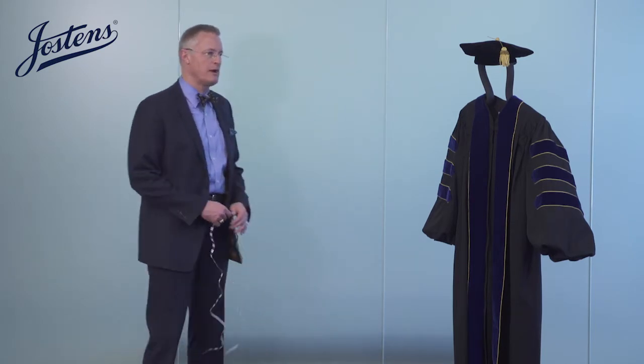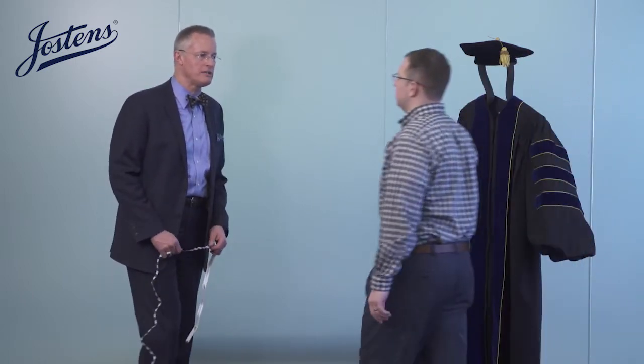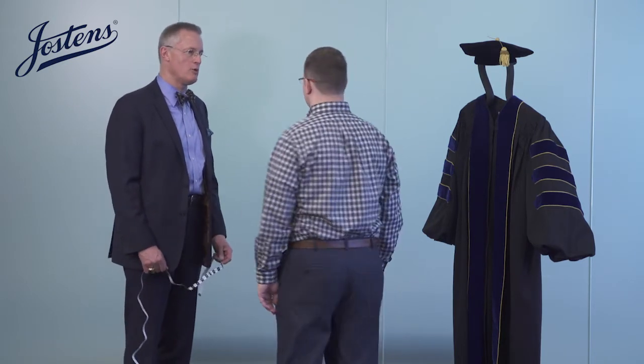I'm going to ask Brenton to join us today, and we'll take a few easy measurements to fit him for his regalia. Brenton, how tall are you in your typical shoes? 5 foot 10 — so we would note that on the order.